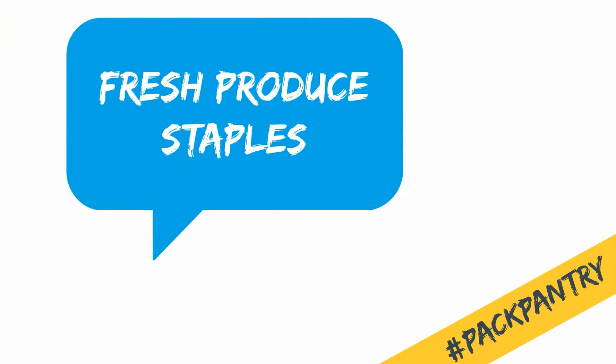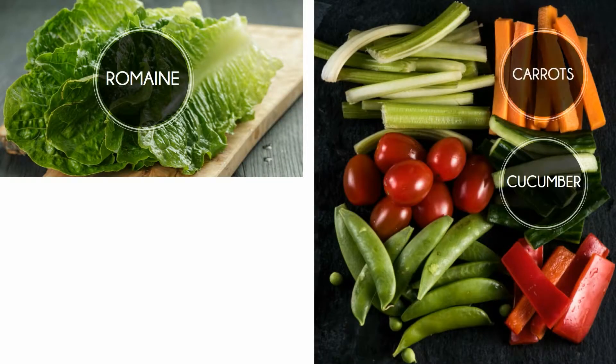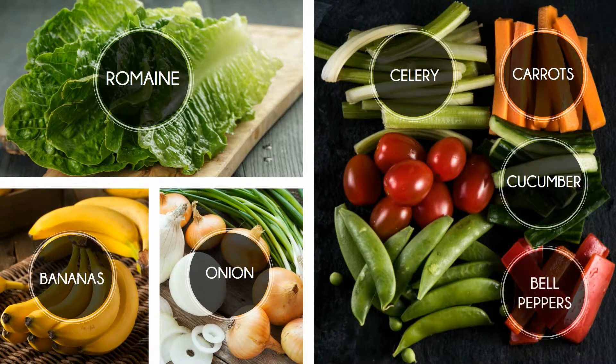Second, let's talk about your fresh produce staples. These are items that are in season all year round, so you can grab them each week without doing any recipe planning: romaine, cucumber, carrots, celery, bananas, onion, bell pepper.